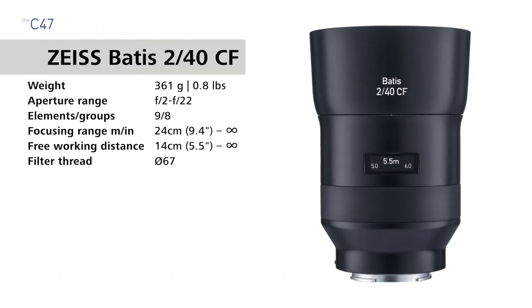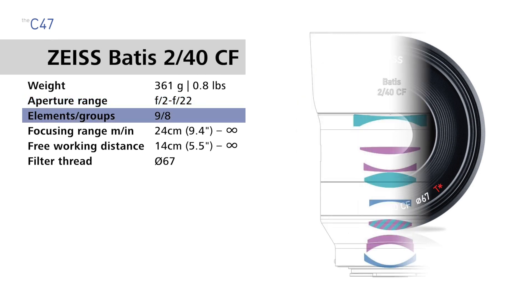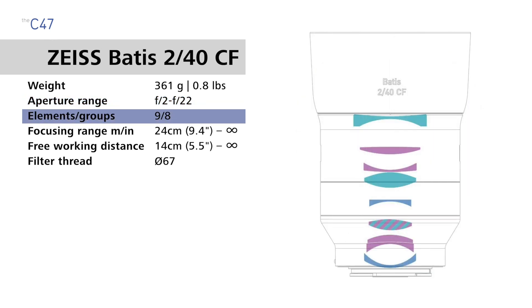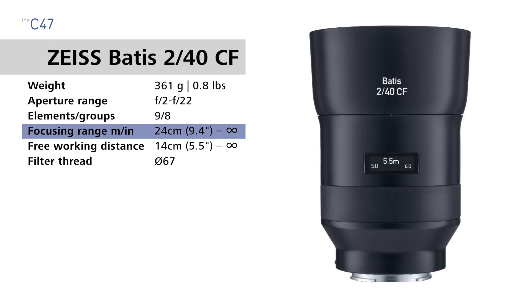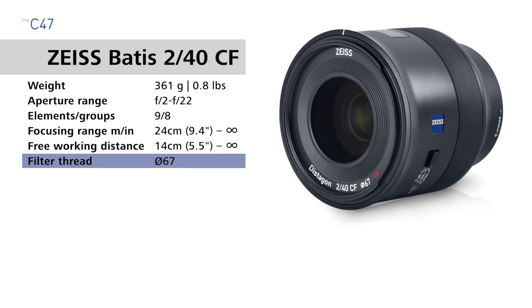The Zeiss Batis 40 CF, or close focus lens, weighs 361 grams, 0.8 pounds. It has an aperture range of f2 to f22, 9 lens elements in 8 groups. The focusing range is 24 centimeters — 9.4 inches to infinity — the free working distance is 14 centimeters, 5.5 inches to infinity, and the filter thread size is 67 millimeters.